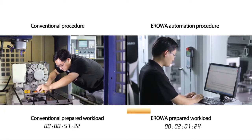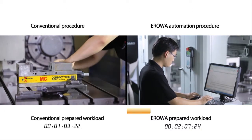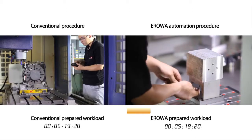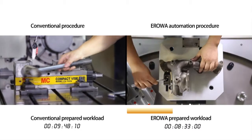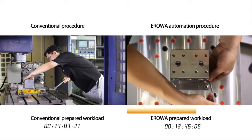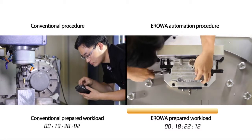Once the workpiece is fixed to the pallet system, you only need to assign the CNC program via the software, and your job is ready. Thanks to the accurate tooling system from Aerova, alignment of the workpiece on the machine is not necessary anymore. Also, the zero point is clearly defined by the tooling system. There are less possibilities for errors.